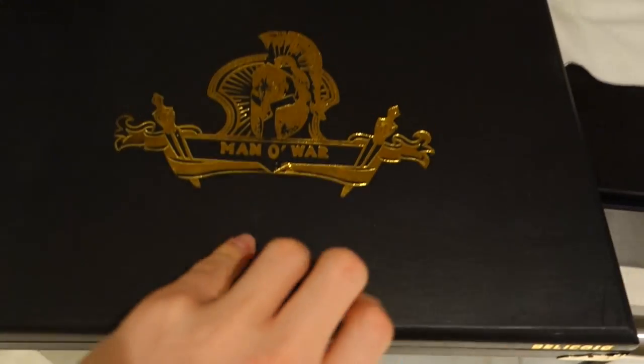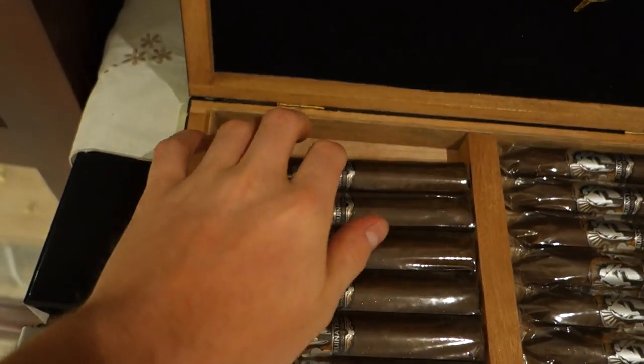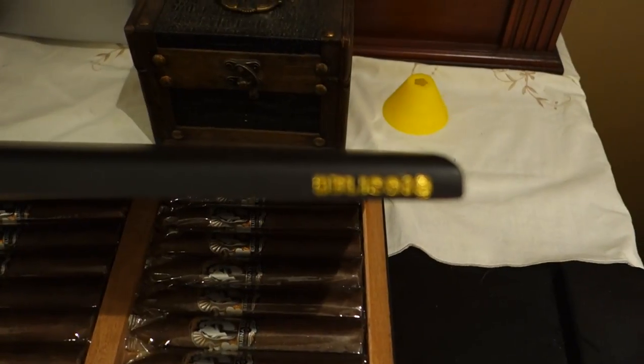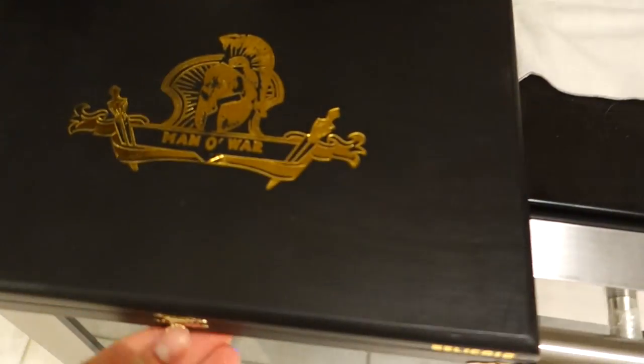The first box I grabbed was a box of Man-of-War Bellicosos from cheaphumidors.com — great prices. I actually really like the smoke; beautiful packaging. You have the little sigil underneath there, and as you can see it says Bellicoso, so that's the Man-of-War Bellicosos.